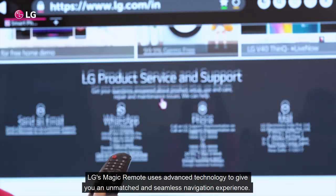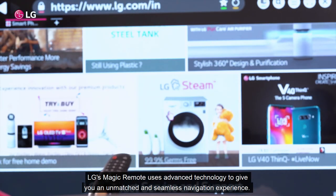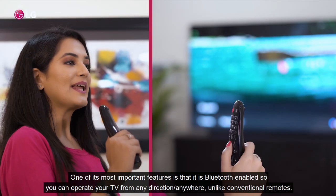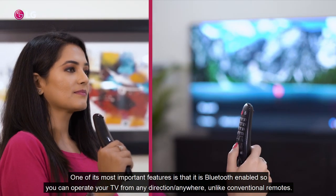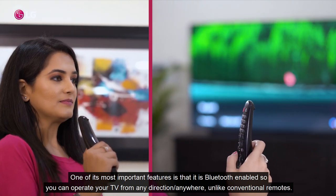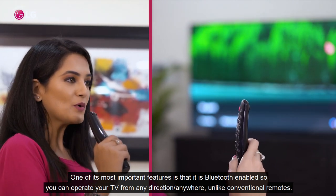LG's Magic Remote uses advanced technology to give you an unmatched and seamless navigational experience. One of its most important features is that it is Bluetooth enabled, so you can operate your TV from any direction, unlike conventional remotes.